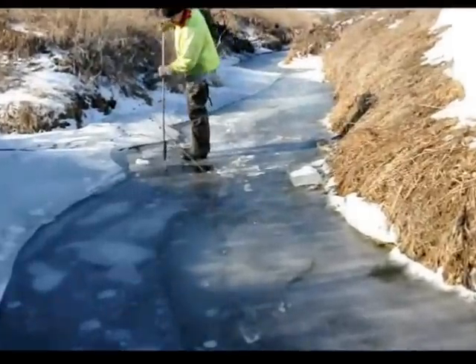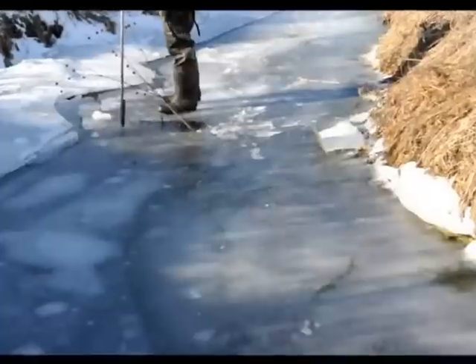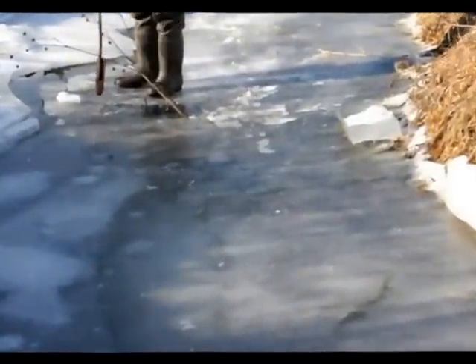I just chopped around the outside of what I cut with the saw. Let's chop into it and see what we got.